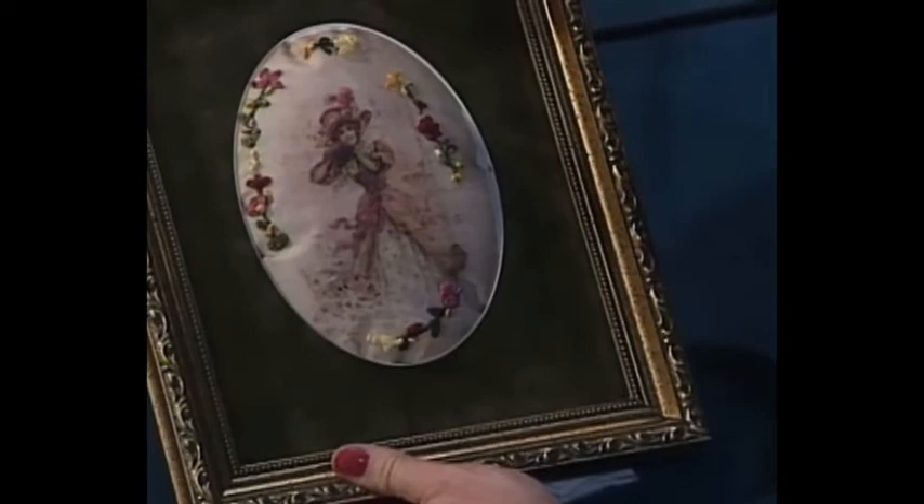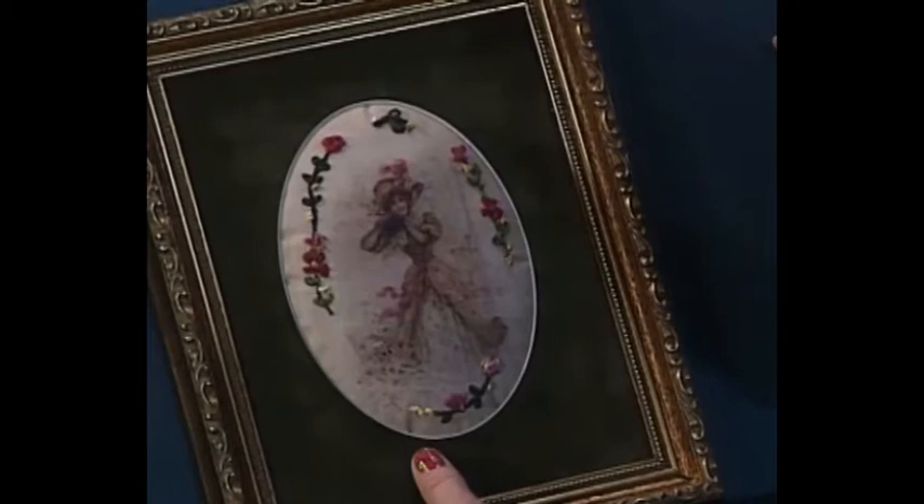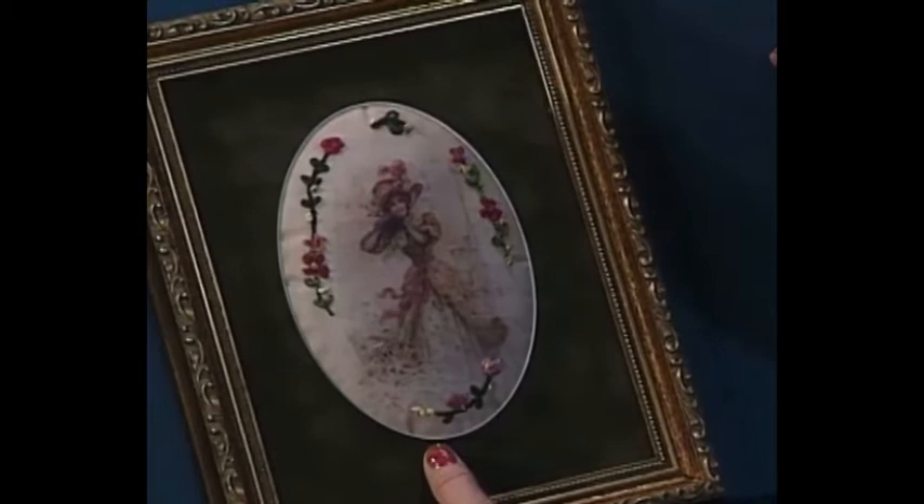That's absolutely all there is to mounting one of these pretty pictures — using one of the antique valentines, or a photo picture of your family, or whatever you would like. This could be very sentimental if you use a family photo. That's how easy it is to get one of these beautiful picture transfers with machine silk ribbon embroidery ready to go on your wall.